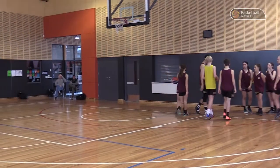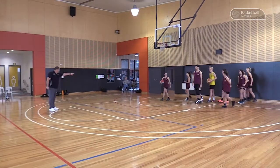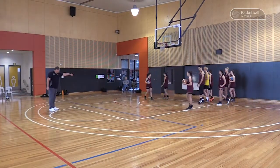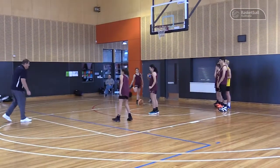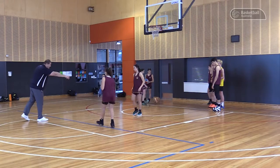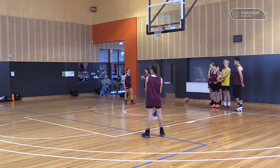All right, so we need two on two. I need someone out of bounds being defended — someone out of bounds with the ball being defended. Guard over here being defended. So you're going to make a sweep to get the ball.